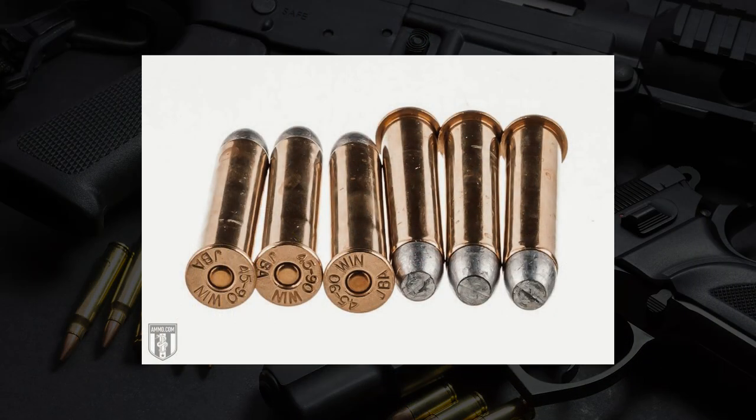The 45-90 is an interesting one — I'm going to be straight with you, Dave. You have to want to shoot a 45-90 if you want to try and find something for this, because it is a very obscure caliber, technically obsolete at this point because nobody makes ammo for it except for a few custom loaders. The 45-90 is basically just a bigger 45-70, for lack of a better term.